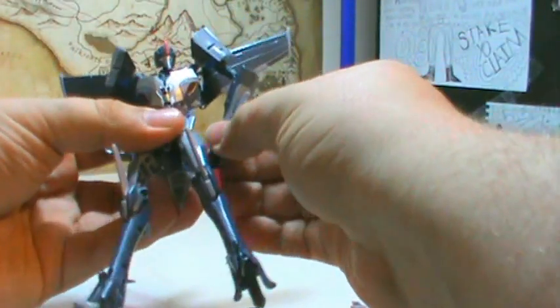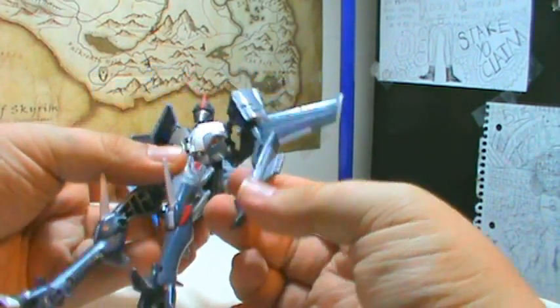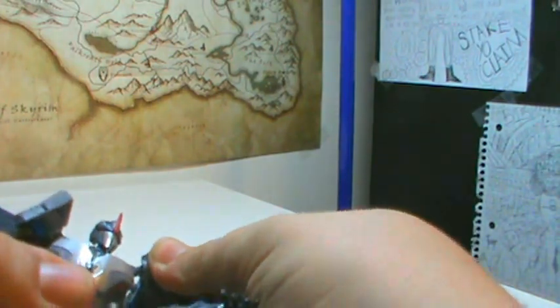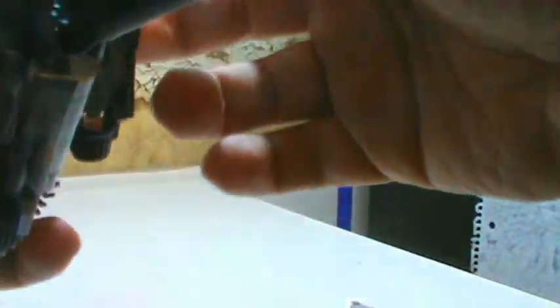I want to point out he's got some blue detailing on him now — you can see it in his shoulders and on his arms. And the red harkens back to G1 Starscream. I accidentally said Soundwave — that was bad, a bit of a Freudian slip. Wish I knew something about video editing so I could cut that out.